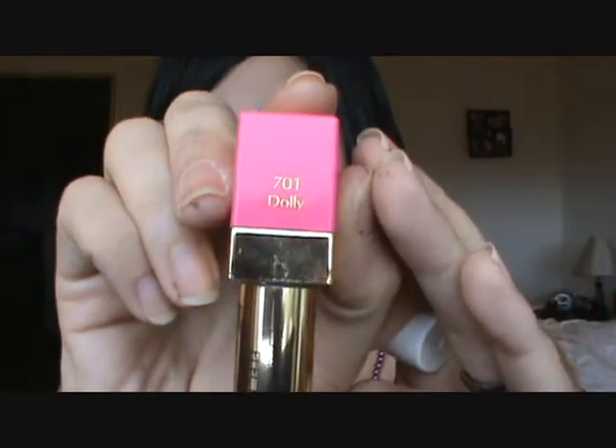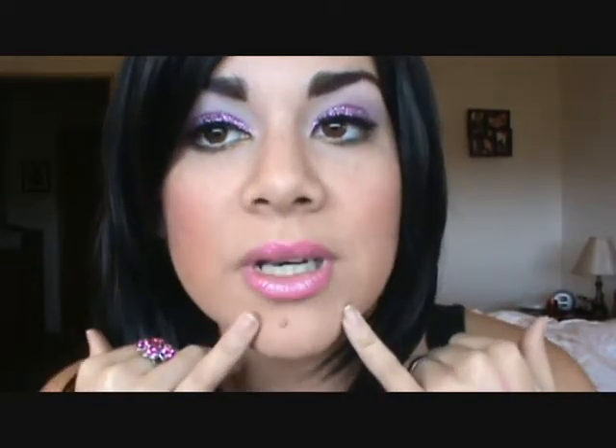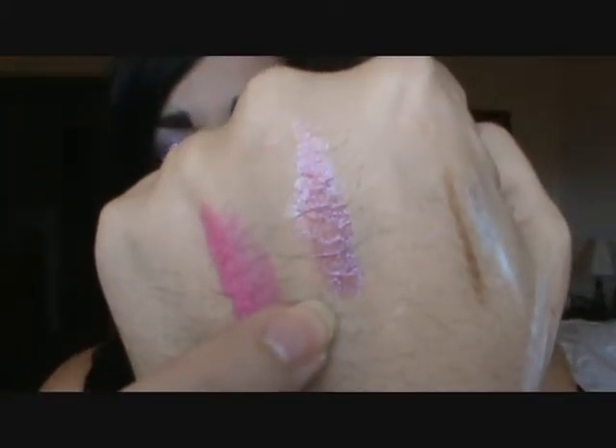To finish off the look I did some very hot pink lips. I lined my lips with NYC's lip liner in Pinky — it's a gorgeous hot pink. I filled it in with a very electric bright lipstick, color 701 Dolly from Estée Lauder, which is a gorgeous fluorescent pink. Then on top of that, to keep a little bit of shine and shimmer, I used Milani's 3D Glitzy Glamour Gloss in color 39 Fashion Diva — a light pinky-purple with a bunch of shimmer.